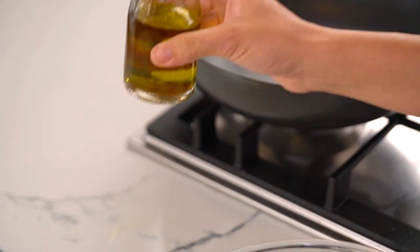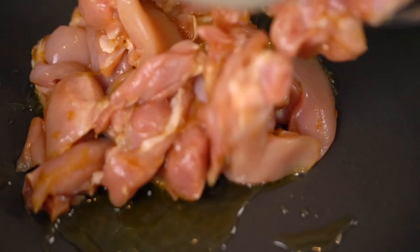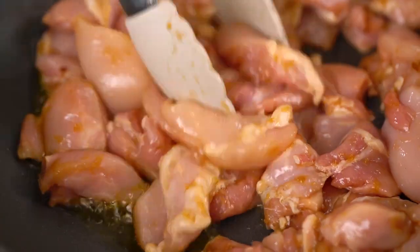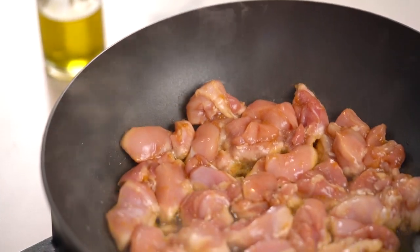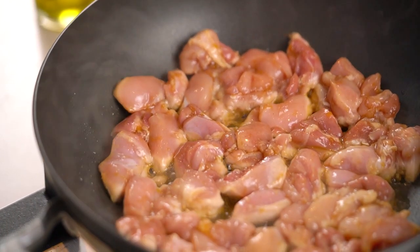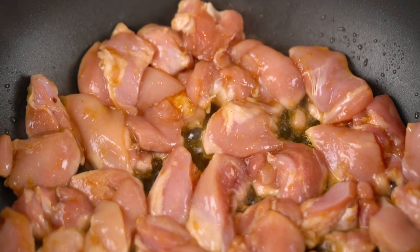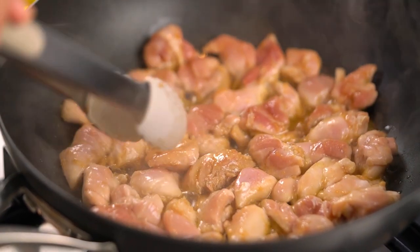I'm going to add a little bit of oil into my pan, then add in the chicken and spread it out so we get a nice sear on all those pieces. Anytime I'm making a sauce or a braise style of thing, it's all about layering the flavor. Getting that nice sear and color on the chicken is going to give us some really good base flavor to work with.